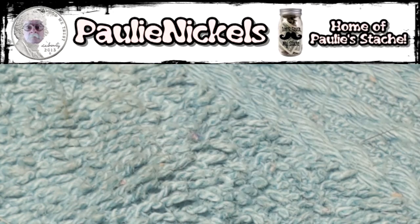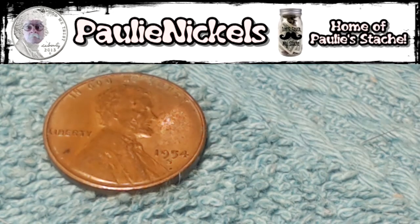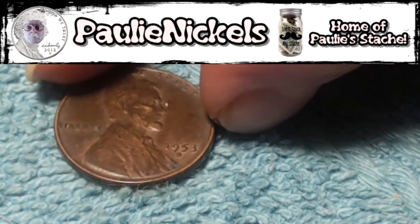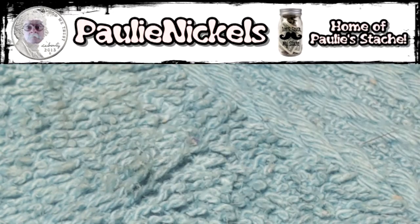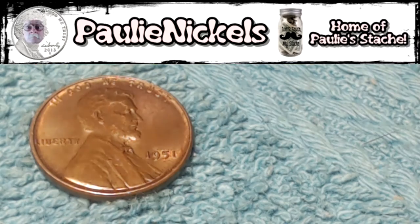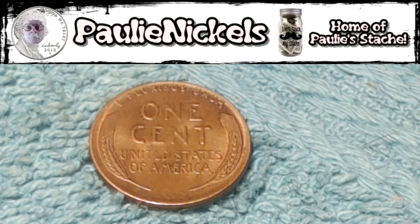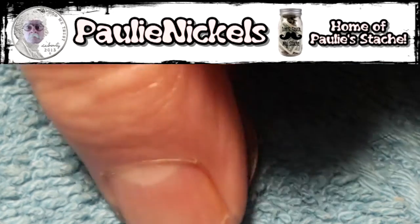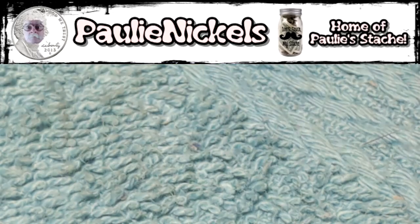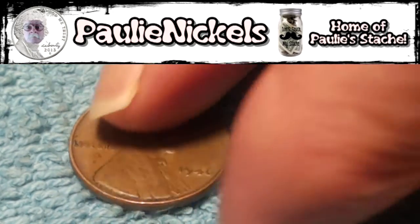There's a 55 Denver — looks like it's been in circulation since then by the looks of it. Here's an oddity: a 54 San Francisco. You don't see too many in Western New York. Then a 53 Denver and a nice-looking 51 — still got some pretty good detail, the reverse is nice, the berries are pretty defined, the wheats are clear, a little bit of mint luster. Not a bad-looking penny.